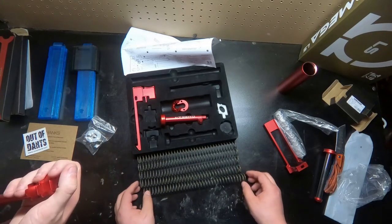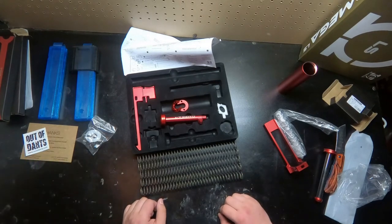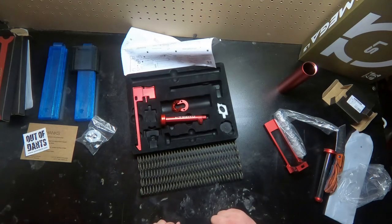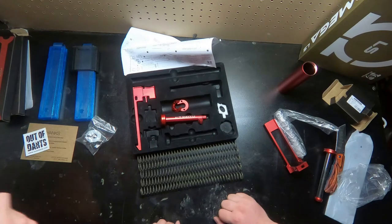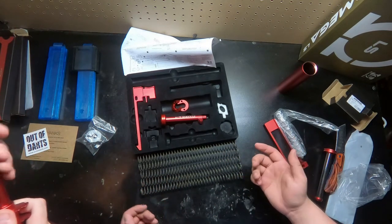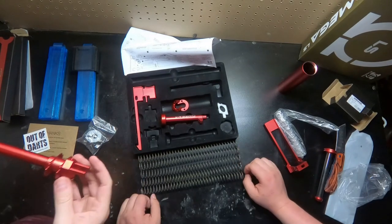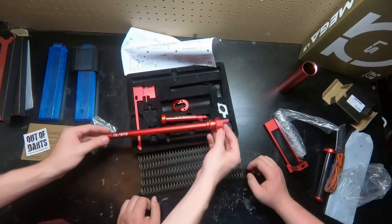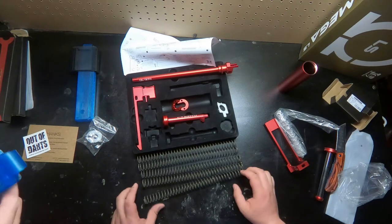Jacob and I are getting a whole bunch of new blasters that we're going to be making videos about, so keep an eye out for those. It's probably going to be a few more unboxing videos of just us getting our new Nerf stuff. Hopefully you like this one because there's going to be a few more. Look at that — when it sits in the blaster, it's 13-0-273 sticking out.